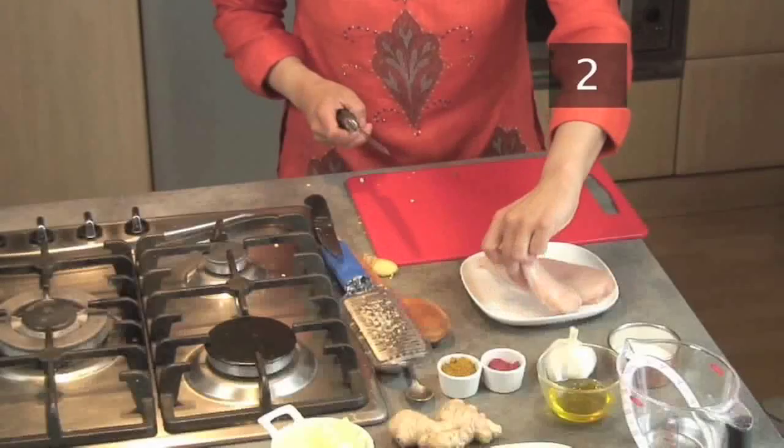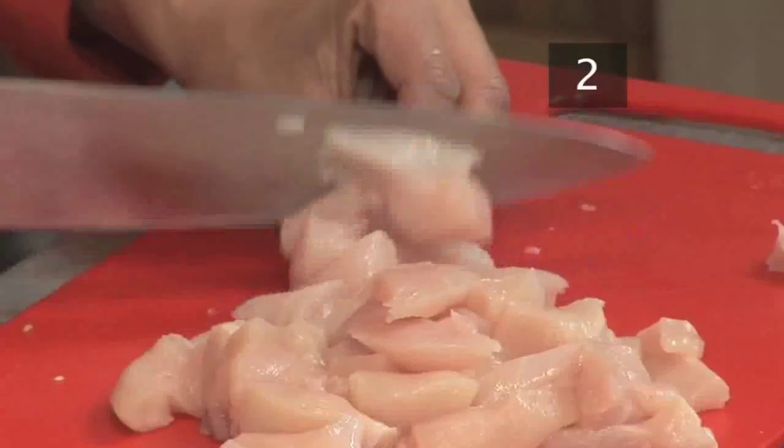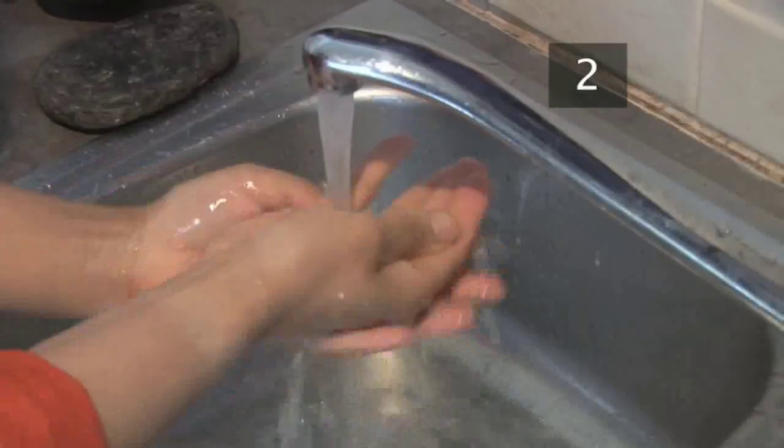Chop two chicken breasts into small bite sized pieces. Wash your hands after chopping the meat.